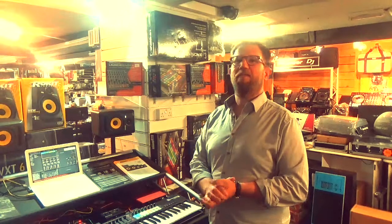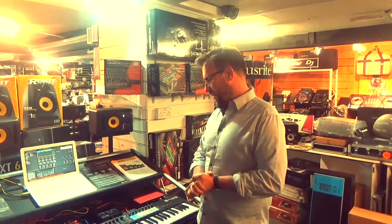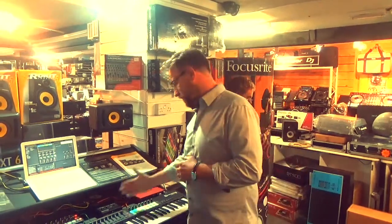Hello, this is Chris from Novation and today I'm down here at the DJ Shop in Southampton, which can also be found online at thedjshop.co.uk. I'd like to talk to you today briefly about the Novation Audio Hub, which you can see here.